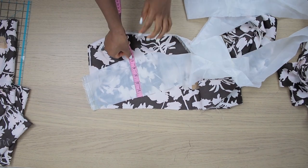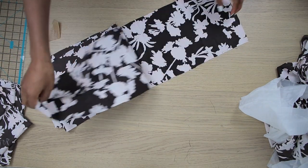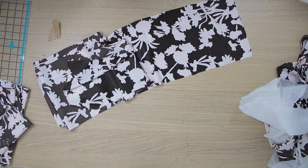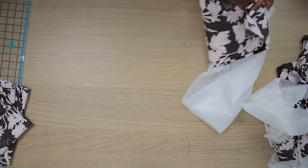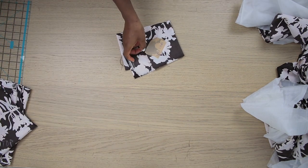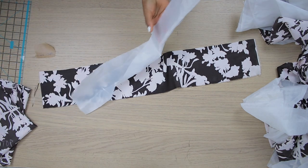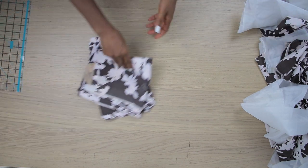The bottom layer has the same span and is nine inches wide. It's also going to have a lining — the lining for the bottom layer is 11 inches wide. Here is my waistband: it's five inches wide and the length is my waist circumference plus one inch. I also have a lining for that which is the exact same size.